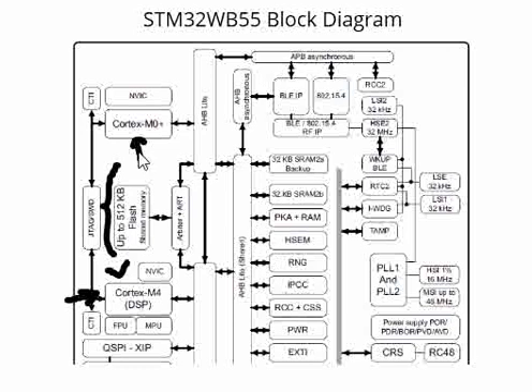Cortex-M0 plus is very important, and it is referred to as CPU2 in STM32 WB55. So if you are working on this particular chipset, be aware that there is a Cortex-M0 plus processor as well as a Cortex-M4 processor. This is about the internal CPUs present in this chip. Please post if you have any questions or let us know if you want any more information on this.